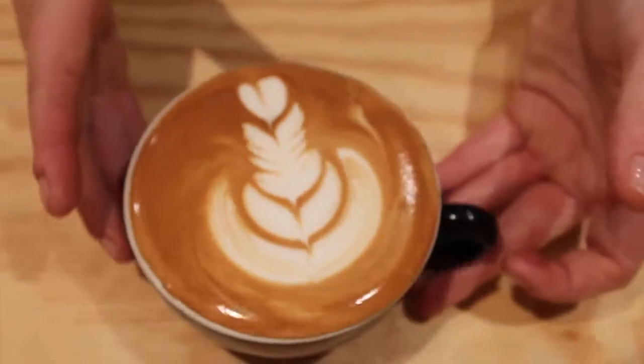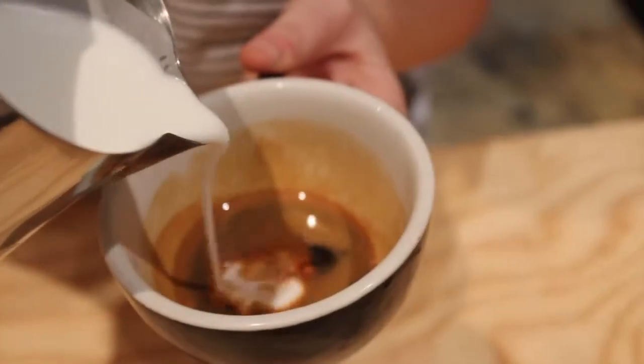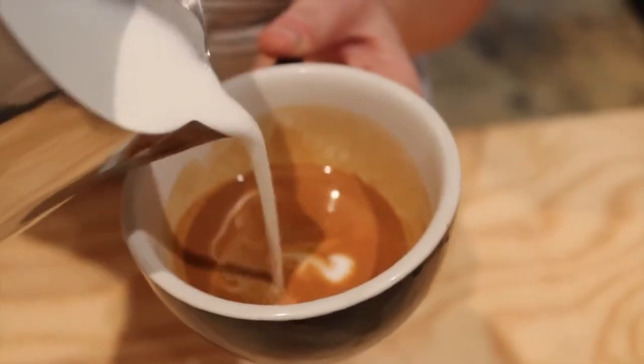This next pattern is a Tulip Rosetta Heart Mish Mash. So it's basically a mix-up of classic patterns — just an interpretation of putting all those together. Starting slow, bringing the crema to the surface.